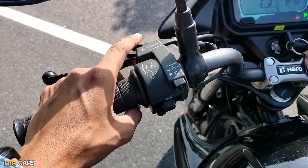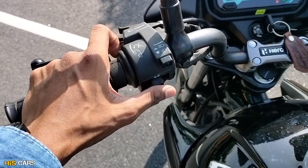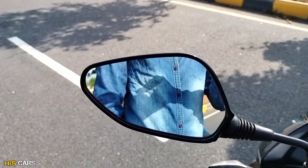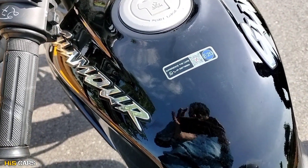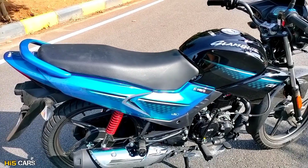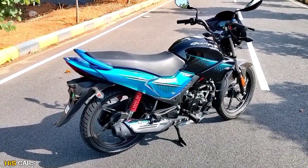There is a switchgear quality with lights and illumination buttons, and a power start button. There is a rear view mirror providing good visibility. The bike also supports E21 flex fuel — you can use flex fuel with this bike.